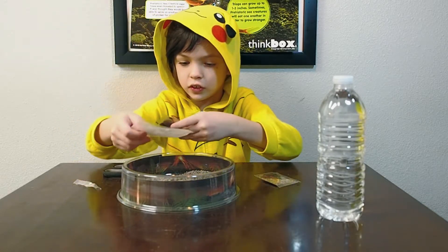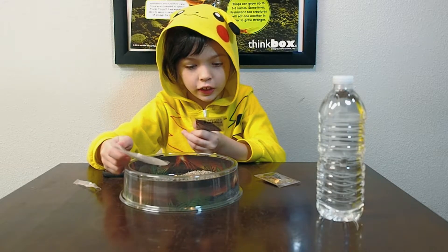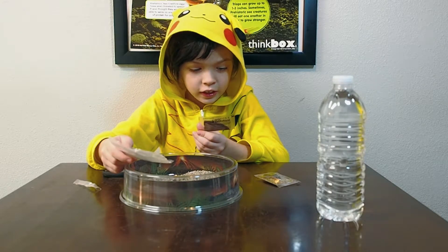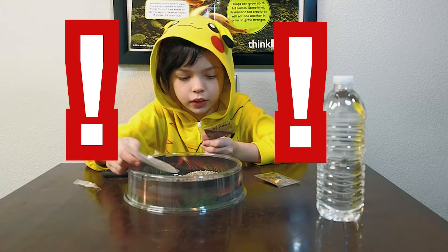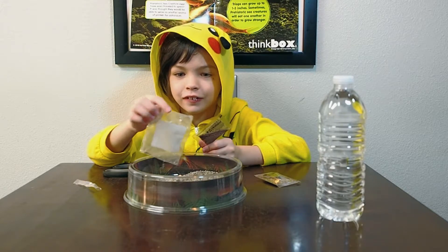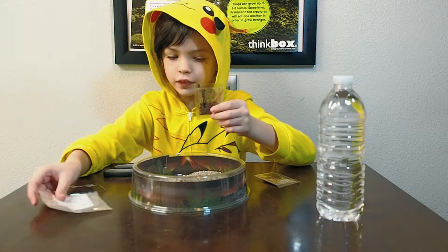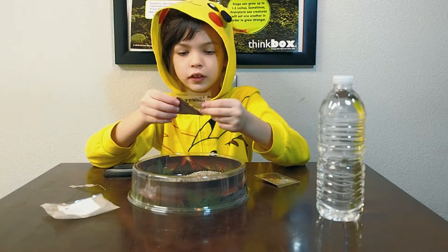It also says on this: wash hands after handling, and do not eat — exclamation mark, exclamation mark! So don't do it. If you do, bad things will happen.